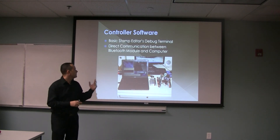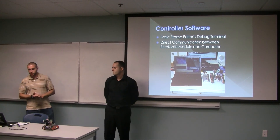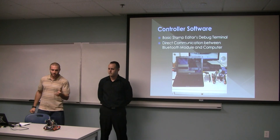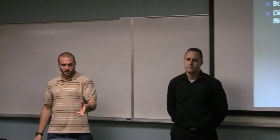Anthony is going to talk about the controller software. We used what is called the Easy Bluetooth module connected to the Bobot system, which uses a BS2 stamp programmed using the Basic Stamp editor. Control of the bot and the camera were done directly through the Basic Stamp editor's debug menu, in which the Bluetooth module sends signals to the computer and receives them in return.